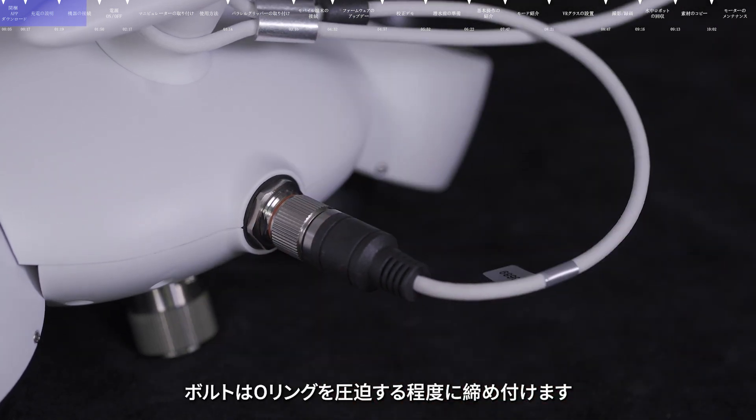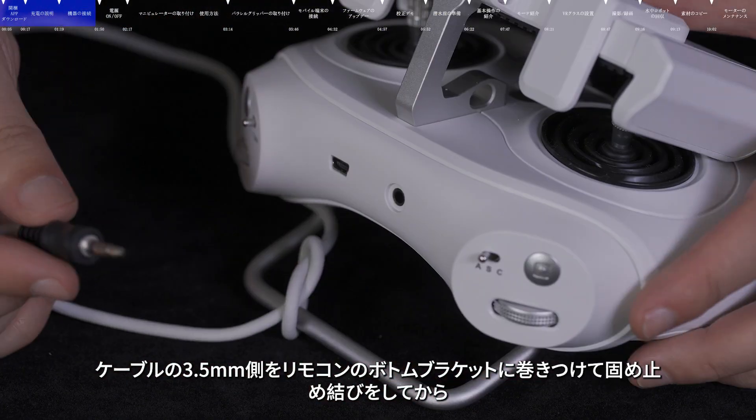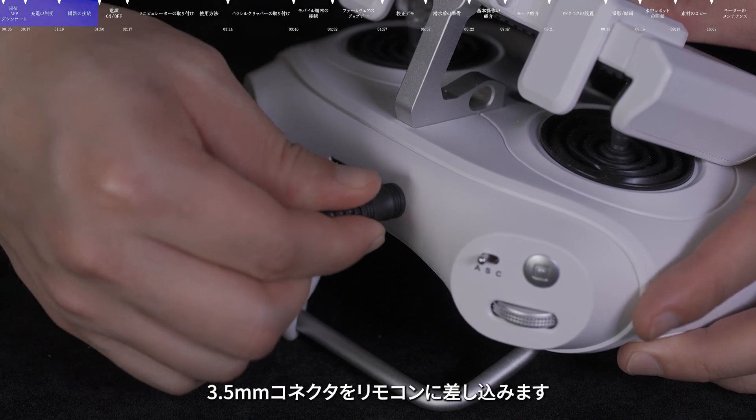Tighten the bolts after connection. When the bolts are squeezed to the O-ring, it means that they have been tightened. Wrap the 3.5mm head around the bottom bracket of the remote control, tie a knot, and then insert it into the remote control.